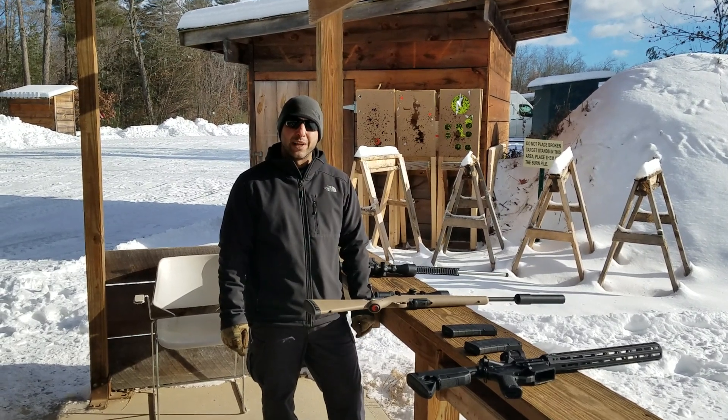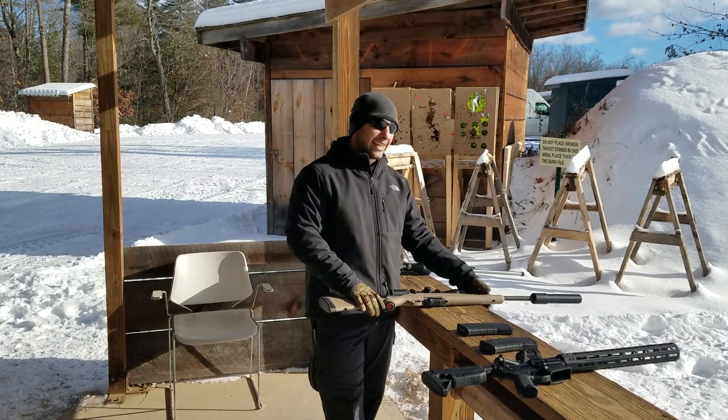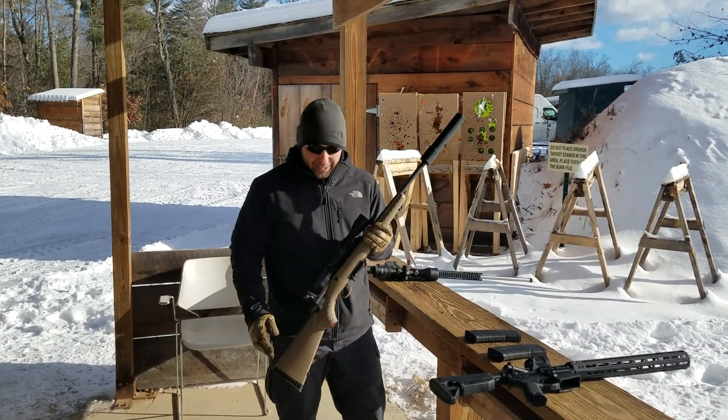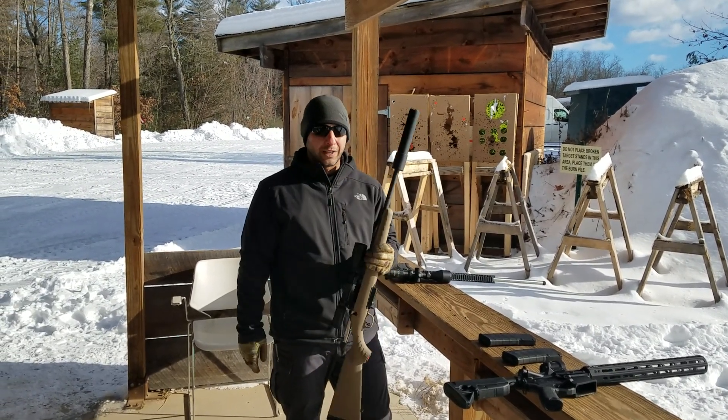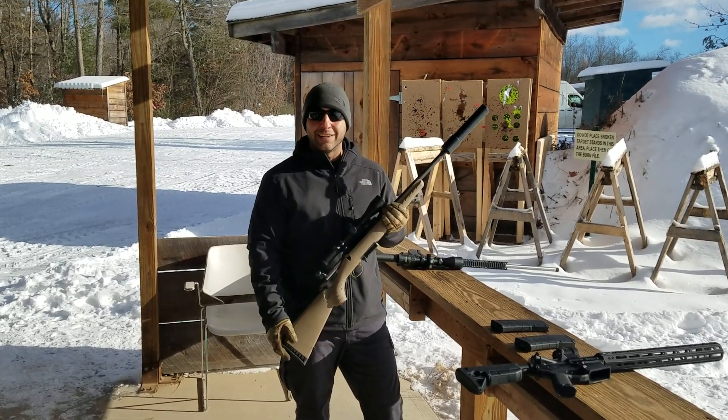Hey guys, it's Nick with NH Guns and Ammo. Real quick, just want to give a shout out to Black Ace Tactical. We did get in 10 of their po'boy 30 cal silencers, the ones that are $199.99 MSRP.